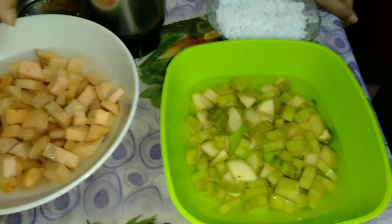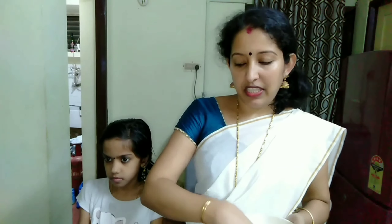I put it in a cup of water and put it in the cooker. I have done that in time, but I have to do it. We are going to do it in the pan. I will cook a little bit in the pan.